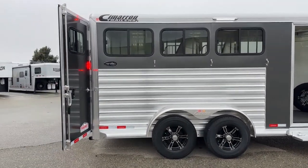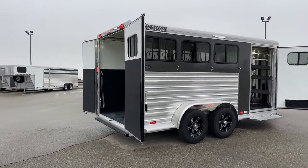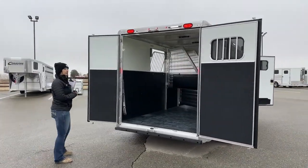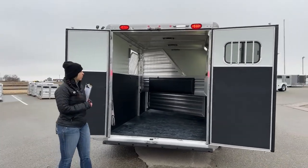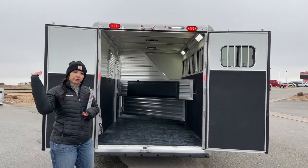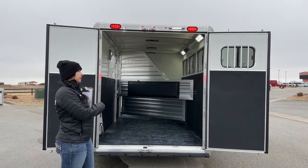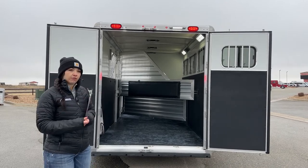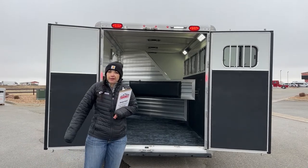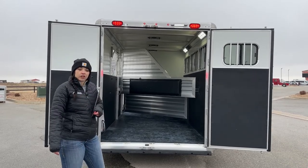Cimarron trailers are all-aluminum. You're going to have one of the strongest upright posts on the market and one of the strongest flooring on the market with the center every four inches. They all come standard with their half-inch thick insulated honeycomb fiberglass roof with an R3 thermal value, so it's going to be a little more heat-regulating, helping reflect sun on hot summer days and keeping it cooler in the back for the horses. It's also dent and hail resistant up to about golf ball-sized hail — a big one for us on the front range.